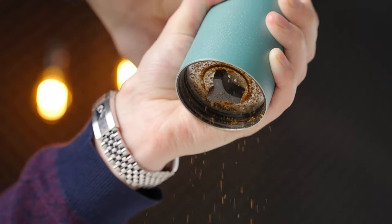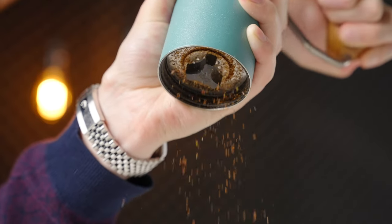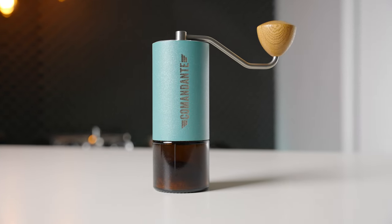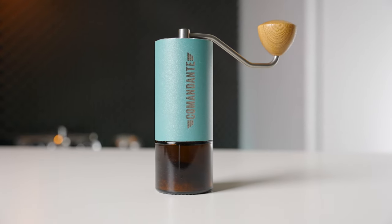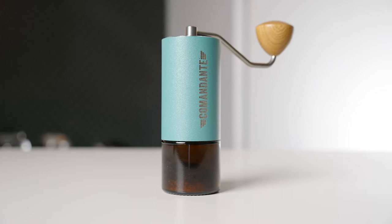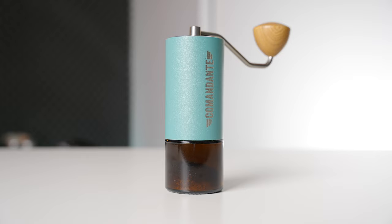Moving on to grind quality, the Commandante is a grinder that needs very little introduction. It's widely considered to be the gold standard in hand grinders by many. Now on its fourth generation, it has a cult-like following, and for that reason I had pretty high expectations — and I was not disappointed.